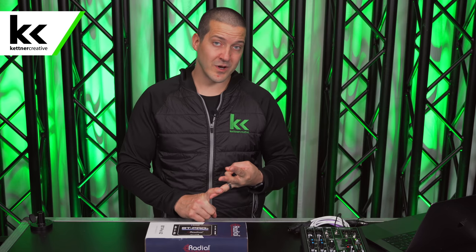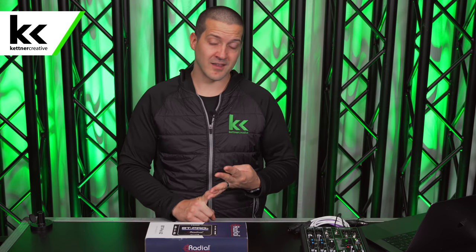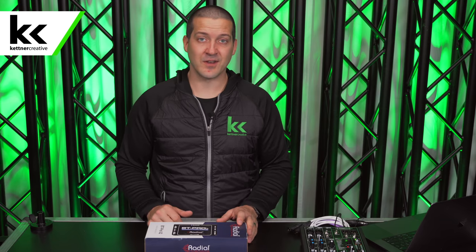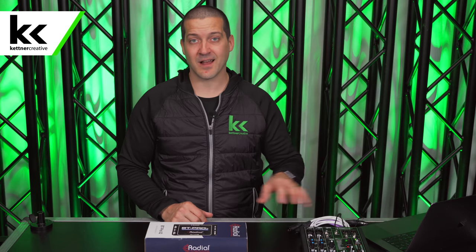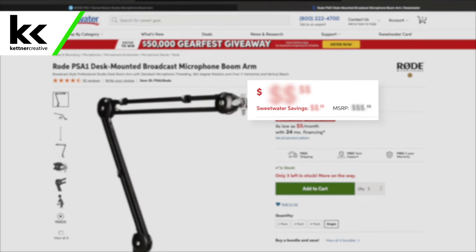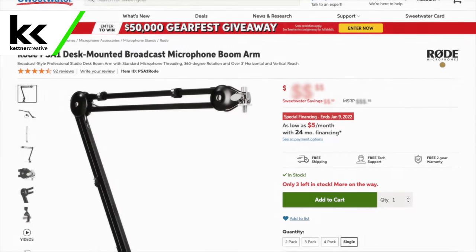At the end of this video we're going to talk about who this is for, who this is not for, why we would use it and why we would not use it. If you are looking for pricing or specs for this device or anything else that you see in this video, we do have links down in the description below where you can find current up-to-date pricing from a variety of online retailers to make sure you're getting the best price possible.